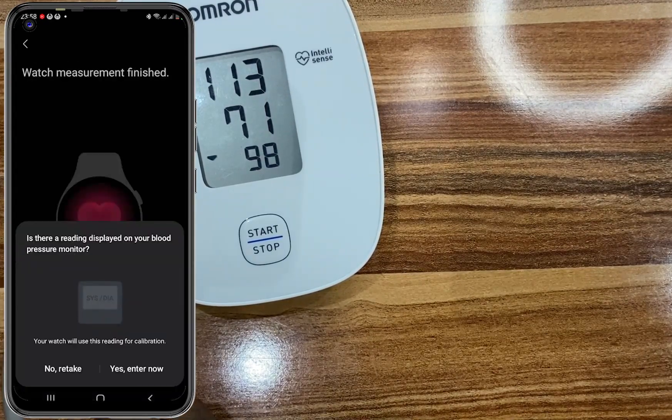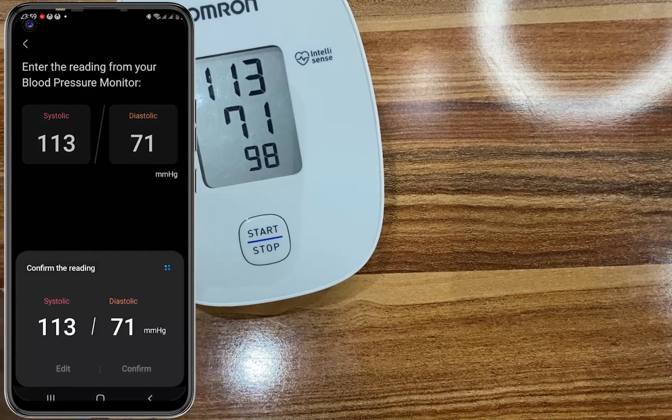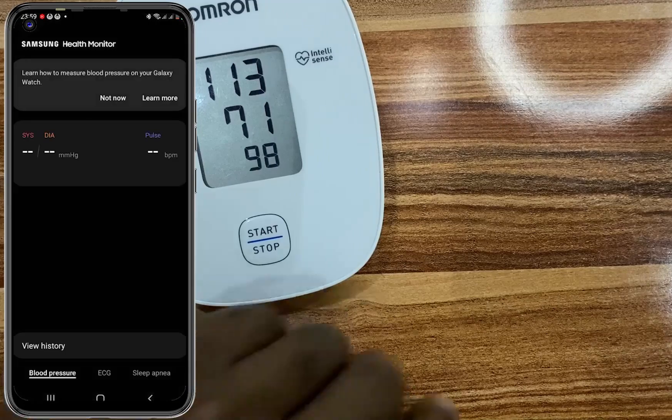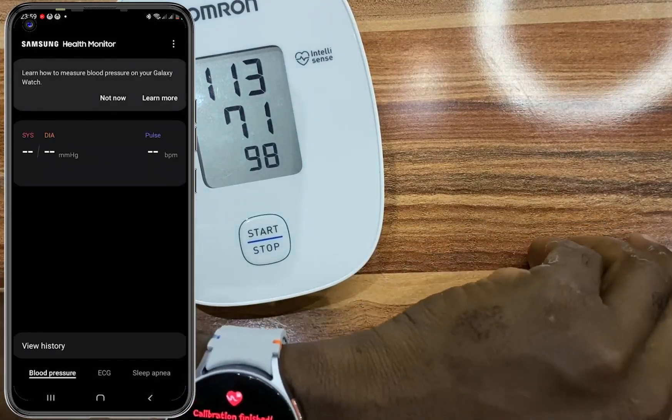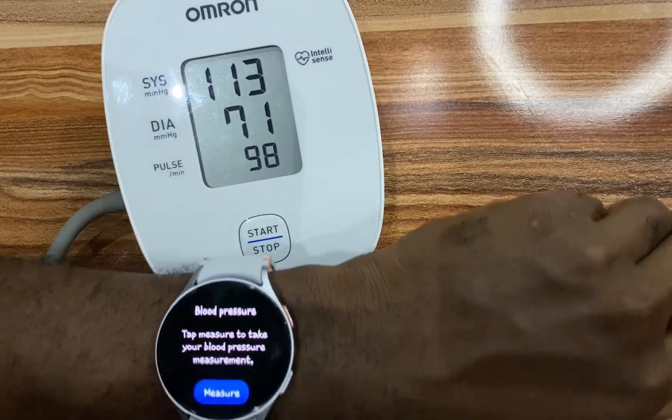We have the last measurement. Go ahead and enter that and confirm. That's it — we have successfully calibrated the watch to measure blood pressure, and I can now go ahead and take my first measurement.